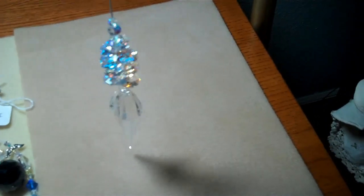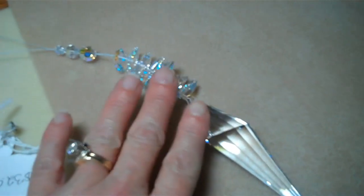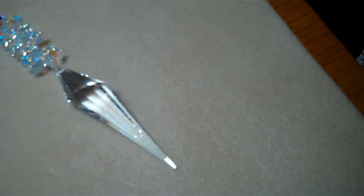I wanted to show you my Sforcy crystal sun catchers. Here is a beautiful cone sun catcher — this is 100mm, which is 4 inches long. Look at the beautiful crystals on it, it's so pretty. It's very sparkly and shiny. These are AB beads up here, which is a special coating.